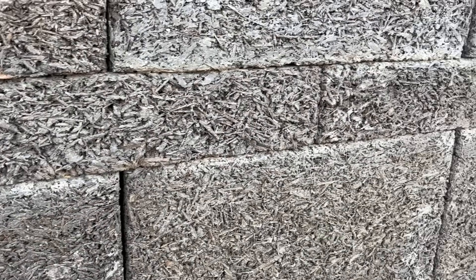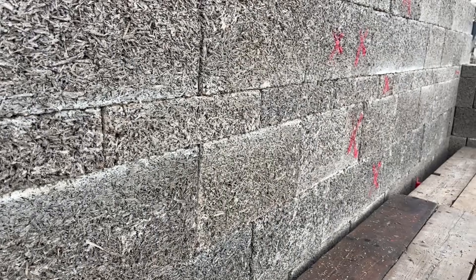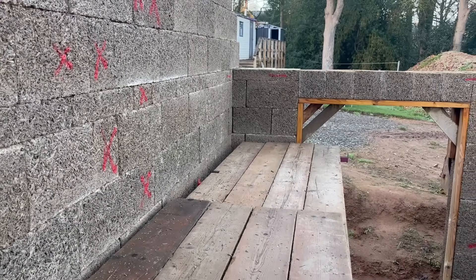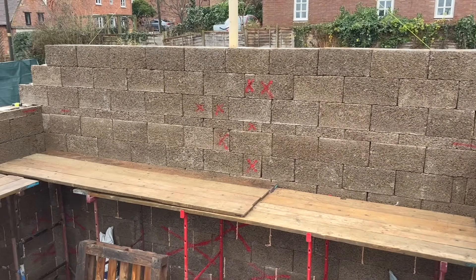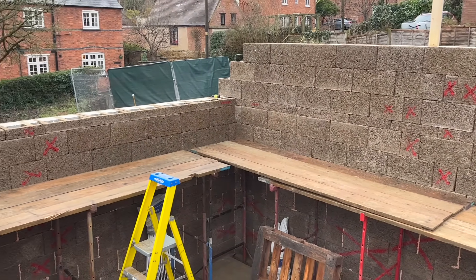Here you'll see the 100mm cut sections and as you can see they fit seamlessly. That's the first gable built up to six courses. We will cut the blocks into the true gable once both are built — obviously this needs to be done prior to the concrete pour.